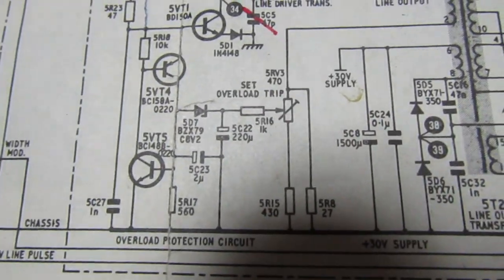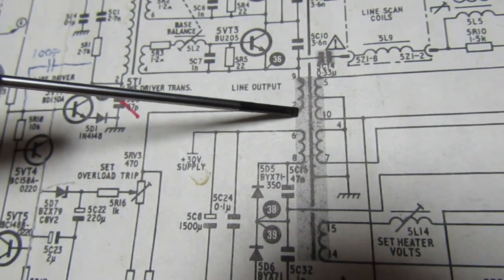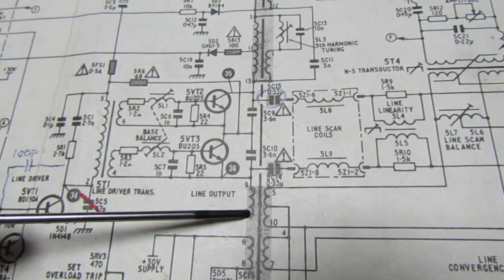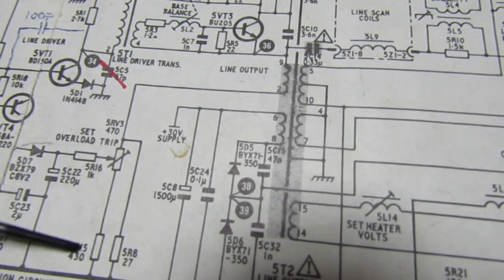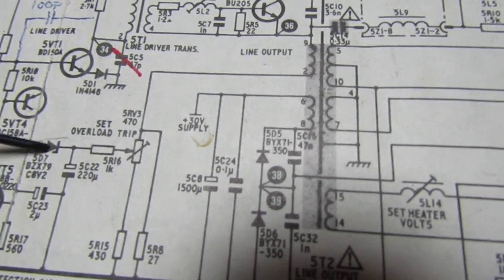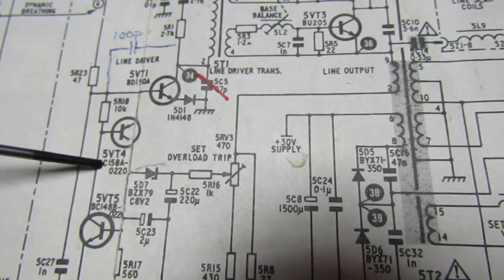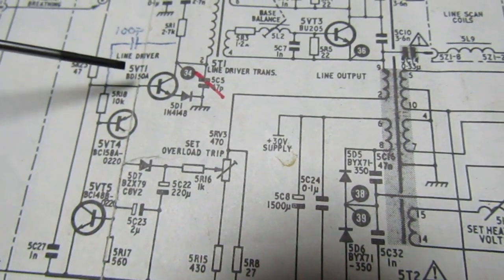The over-voltage protection circuit is a potential divider off pin 2 of the line output transformer, connected to winding pin 9 - the earthy end of the emitter of the line output pair. The total current of the line output stage flows through there and then to ground through a 27 ohm resistor, building up a voltage against this potential divider. In the event of an excessive pulse, it causes the zener diode to avalanche. These two transistors are arranged as a thyristor, so once triggered they short the line drive to ground and kill the line oscillator, stopping the set.